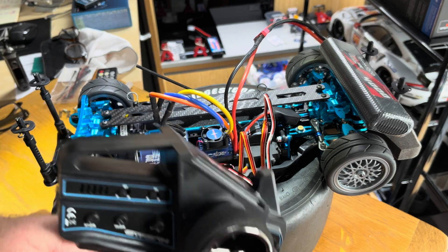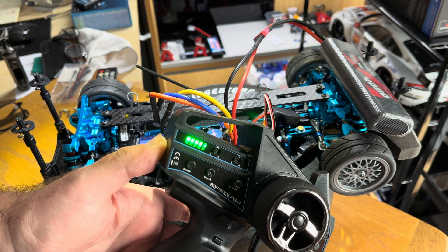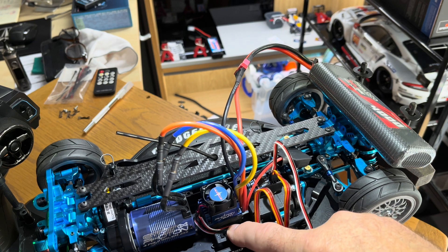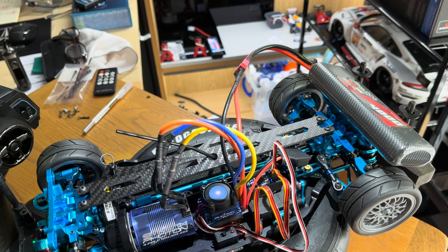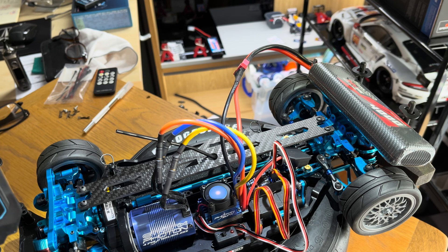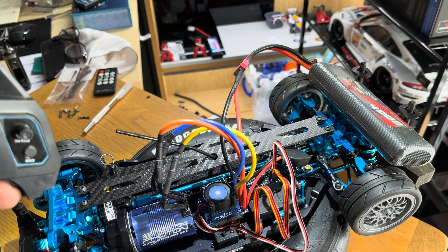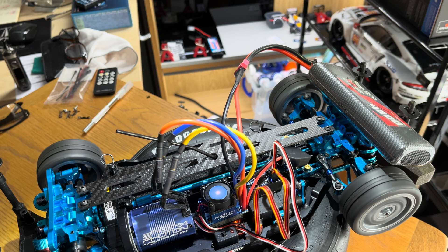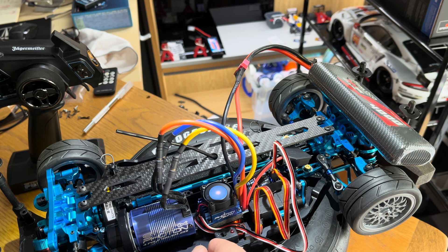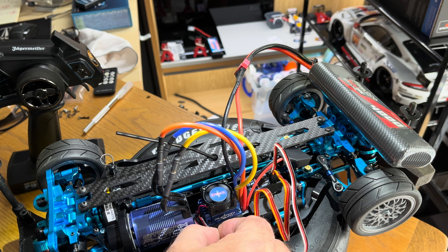Now we know it works, we're going to calibrate the ESC. Start with turning the transmitter on, then hold the set button and turn the ESC on until the orange light goes solid. Then go to full acceleration until it beeps, then forward, then neutral position, and then turn the ESC off to save the settings.